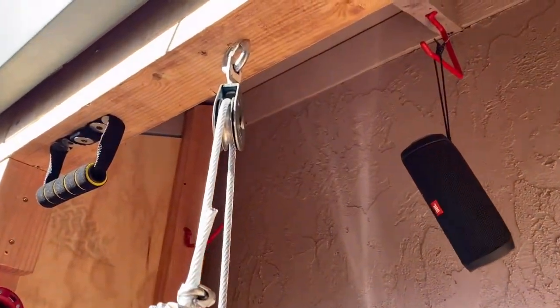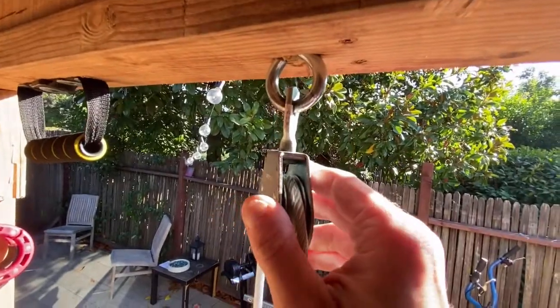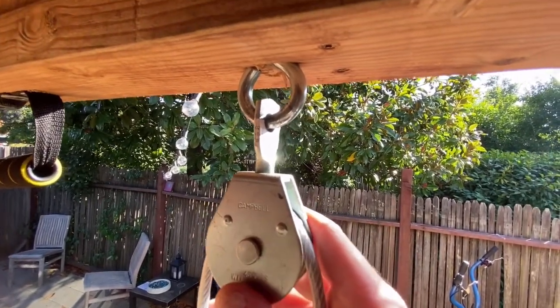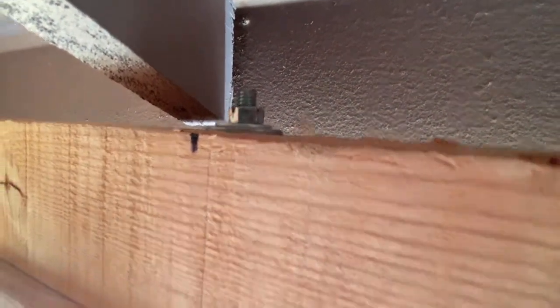Let me show you guys how I attach this one to the header. Here we are deep in the shred shed. What I did was I took a half-inch drill bit and drilled up through the header, and then I just bolted it to it. Simple as that.